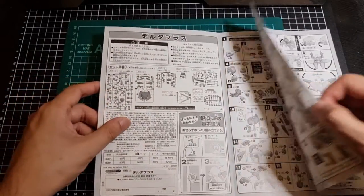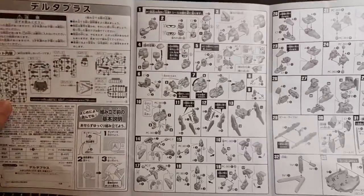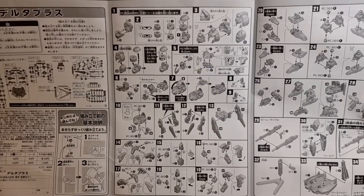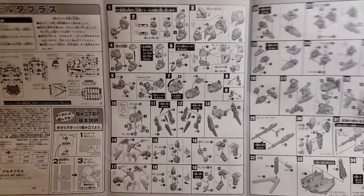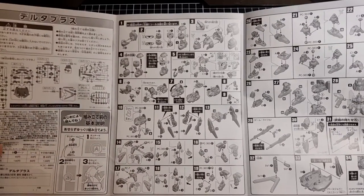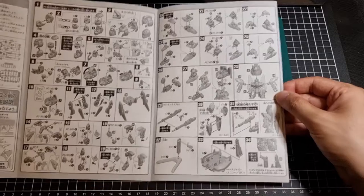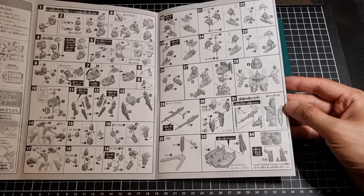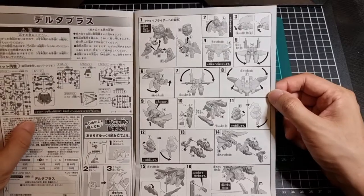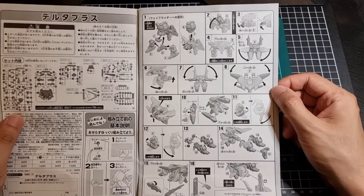It's not standard for the SD. The instructions are actually a lot smaller than I would have thought. They go through the head — it looks like there'll be some different sticker options for the eyes, which is cool. Personally I'll probably just go with standard solid eyes. So the build sequence covers: building the head, the body, the backpack, arms, feet and legs, assembly of the body, weapons, the base, and the Base Jabber, which is pretty cool.